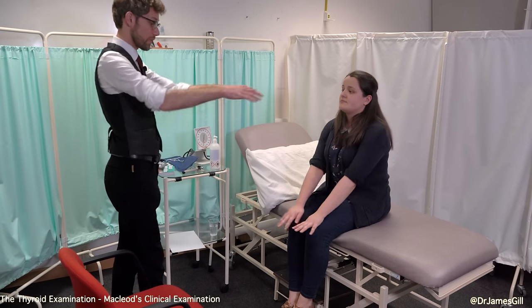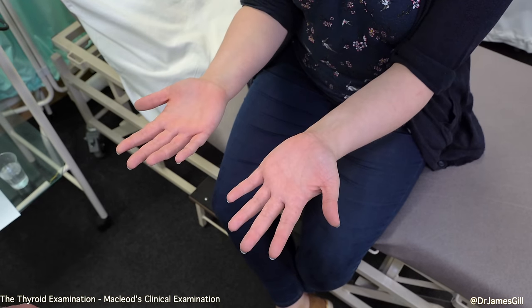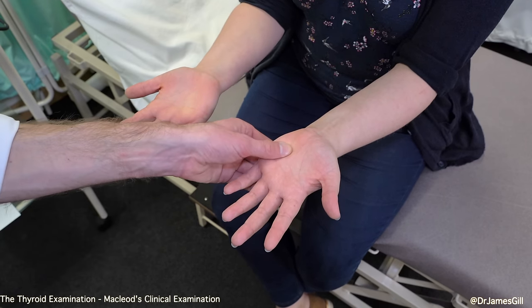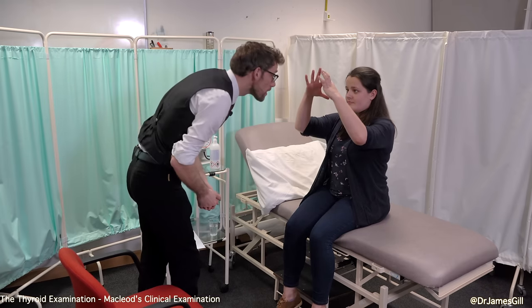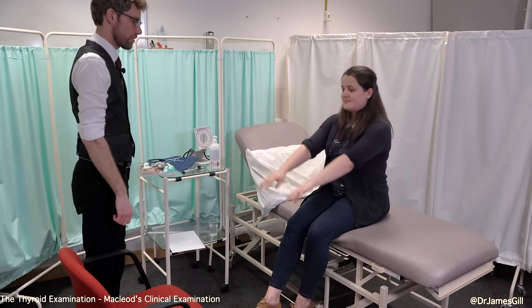So to start off, you can put your hands straight out in front of you. I'm just going to have a good look — can't see any problems there. And if you could turn your hands over; there don't seem to be any issues. I can just touch over your hands and squeeze the tips. And if you could put your fingers together like so for me. And once again, your hands all the way out in front of you.